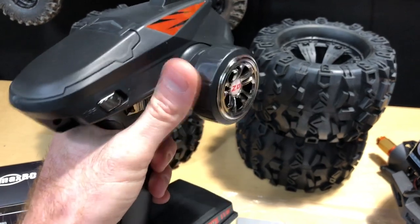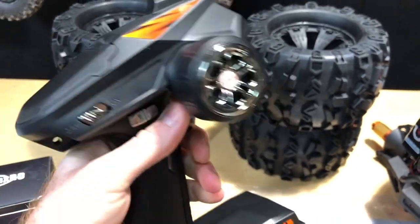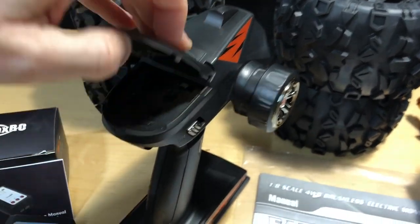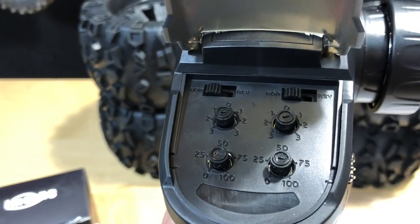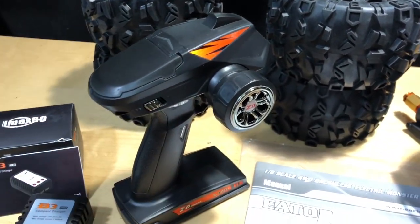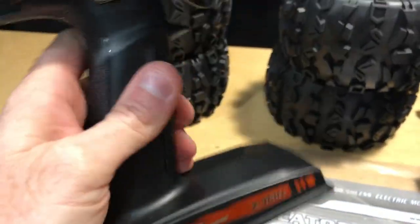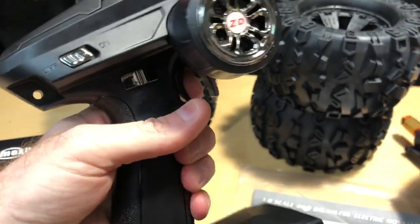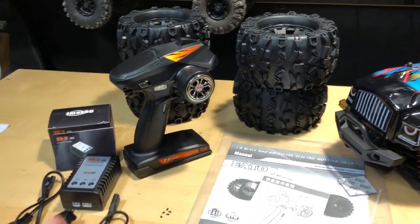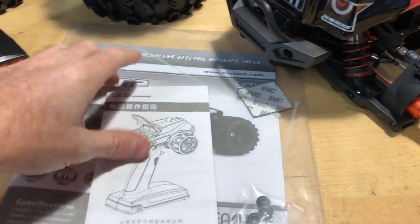Not too bad on the radio. I would like it if it had a foam grip or rubber grip, just a little bit more than just plastic. It has an on/off switch, trim adjustments, reverse settings, and stuff like that. Unfortunately I'm not 100% sure if this one's going to work — there have been some little plastic pieces coming out of it, so it's got a little rattle. Everything I've been touching as far as throttle seems okay, so hopefully the radio will work.